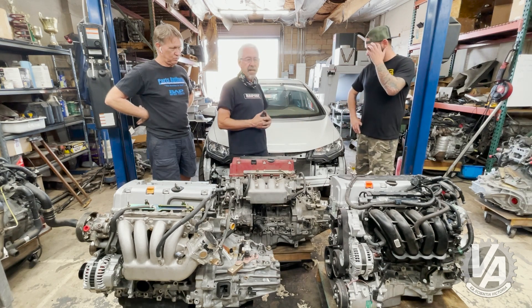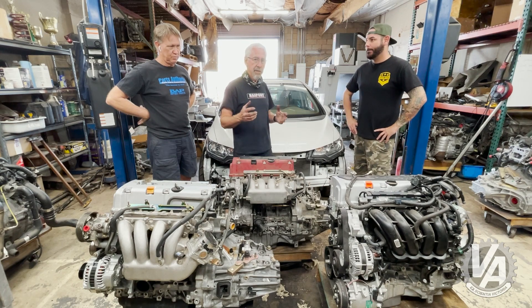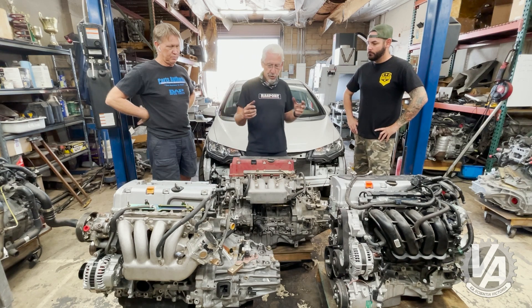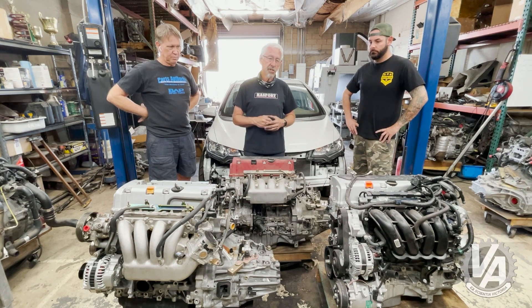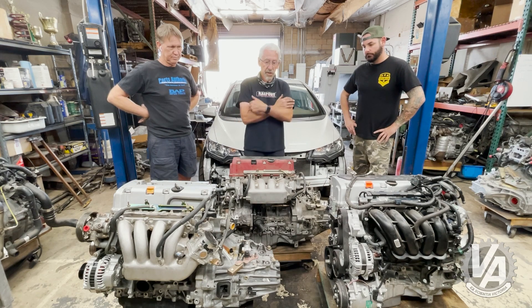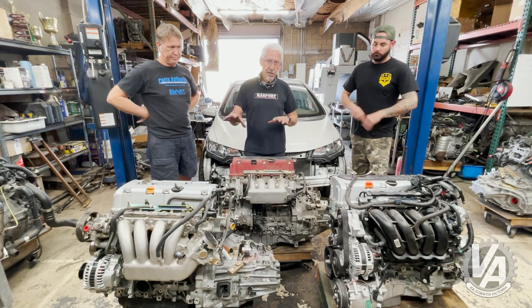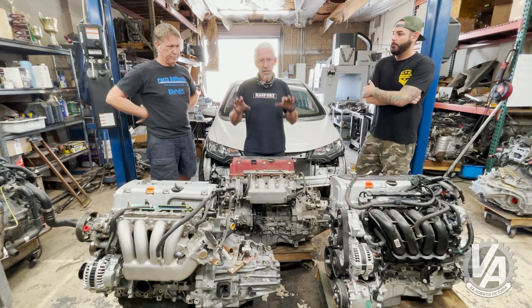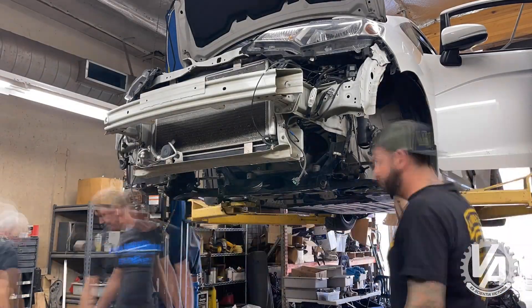First off, this car is getting an L15B7. The mounts are already made and we've had the engine in the car. But before I put the engine back in and finish up the wiring, I decided to show you what it's like to put a K-Series in these, because for a lot of people the K-Series is going to be the choice. We've had K-Series kits available for a while, but I recently made some changes and new products. I want to show you the different variations of engines and what mounts it's going to take to get them in, and frankly how it fits inside the car.